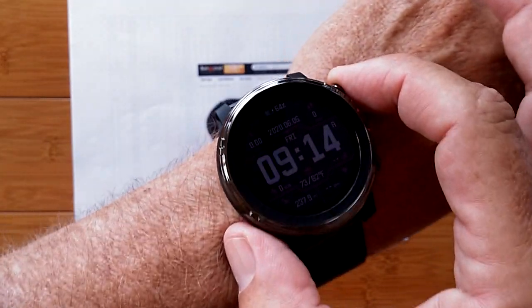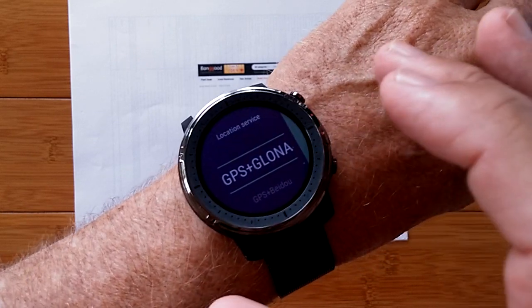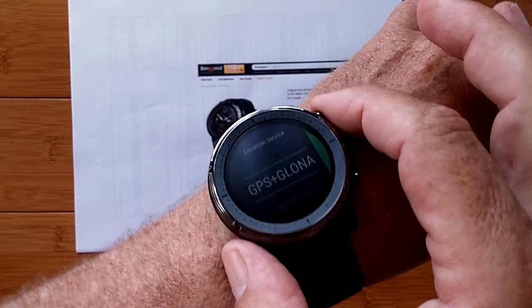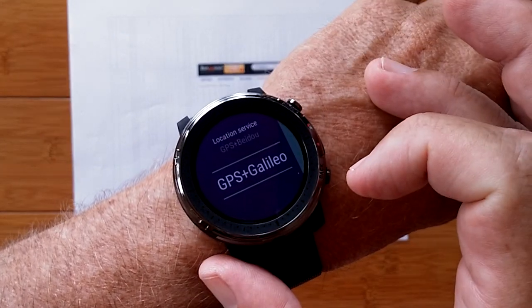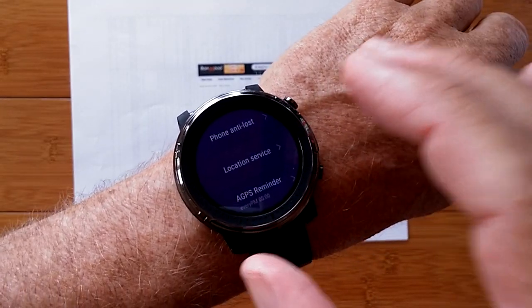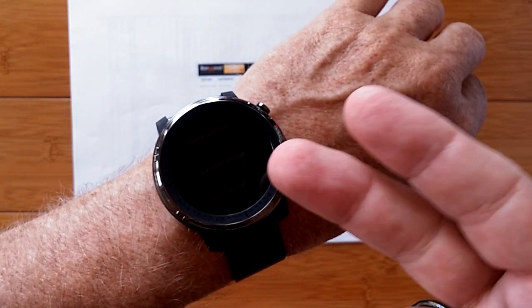But that's not why we're here today. We are here in this special video because this particular watch — and I presume new ones coming out — have a different way of doing satellite connectivity to give you your location. This watch uses GPS, and it also uses GLONASS. It can also be set to use BEIDOU and GALILEO. Any of these you want, you just slide over, say check, and it completely switches the antennas and electronics inside for acquiring your location.